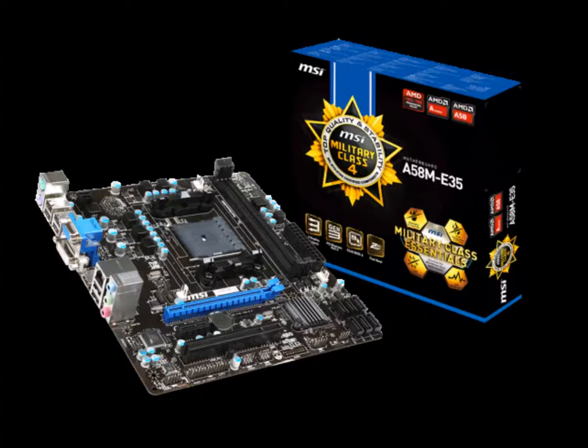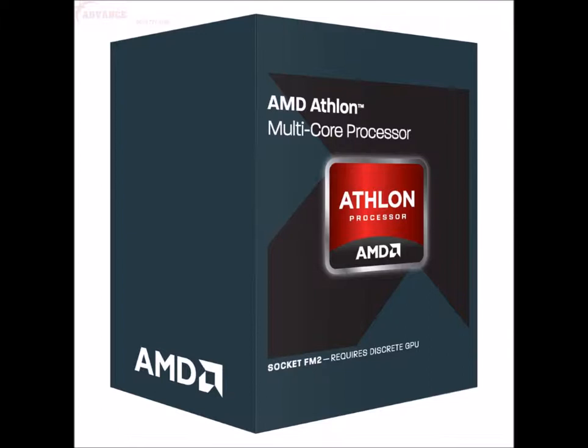Next we're going to need a processor. We're going with an AMD Athlon 760K Richland, 3.8 GHz, 100 watt processor with an FM2 socket, obviously.